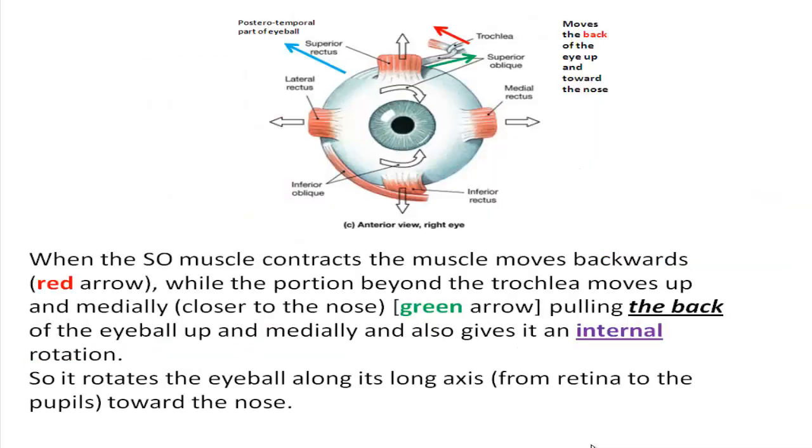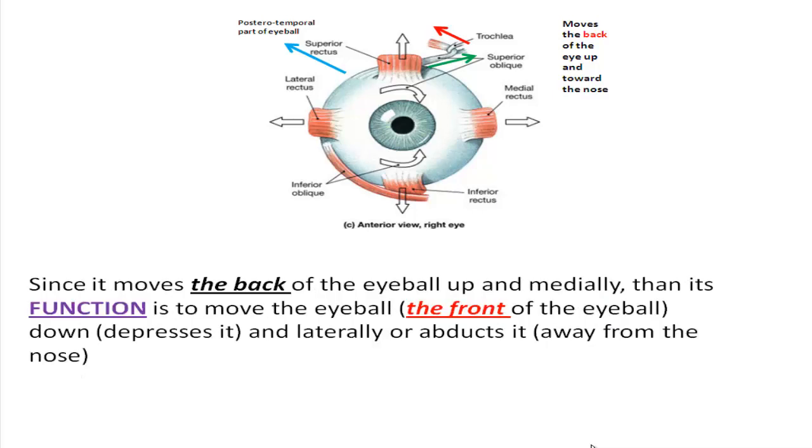When the superior oblique muscle contracts, the muscle moves backwards, while the portion beyond the trochlea moves up and medially, pulling the back of the eyeball up and medially, and also gives it an internal rotation — rotating the eyeball along its long axis toward the nose. Since it moves the back of the eyeball up and medially, its function is to move the eyeball down and laterally.